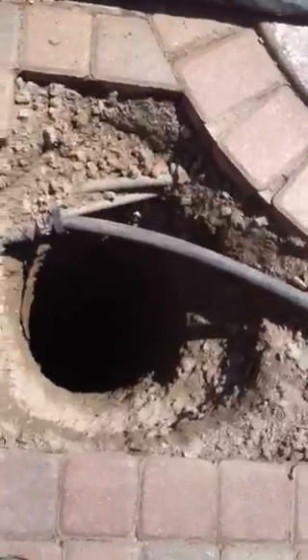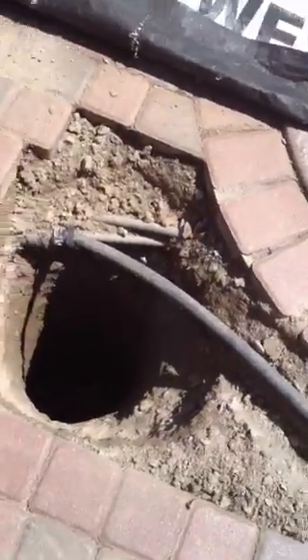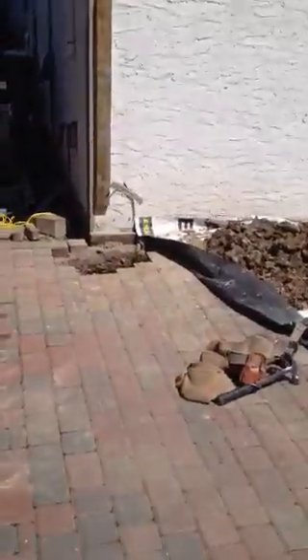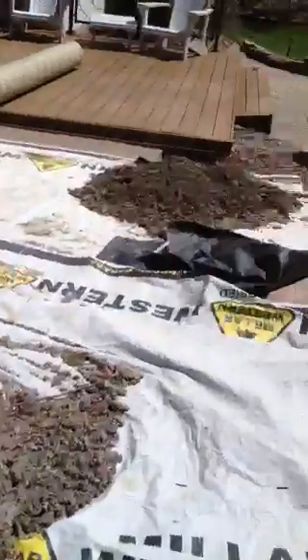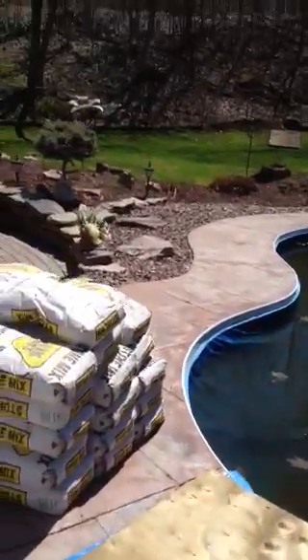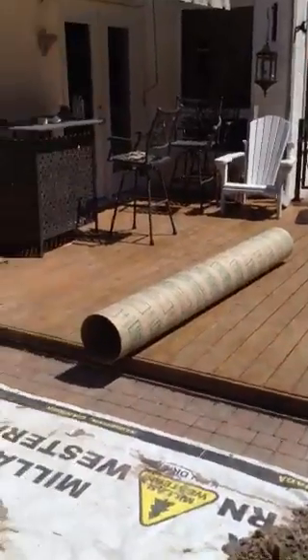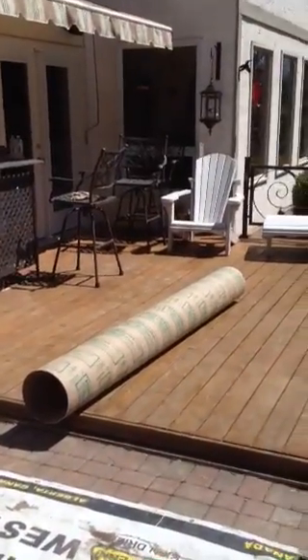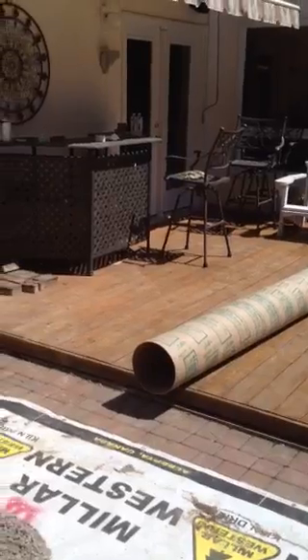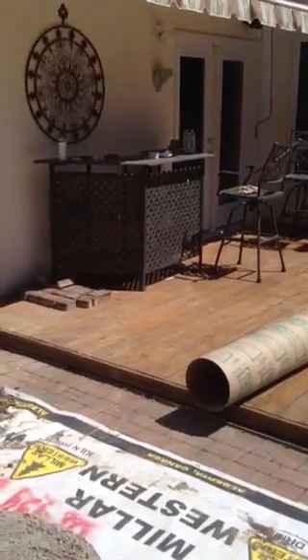We're going to pour sonotubes — 10 and 10.5 inch — coming basically flush to the height of the stone. There's the stone mix, which should be enough to do the whole thing. Then we're going to put a bracket on top and screw that on so we can adjust it after it's set and hardened.